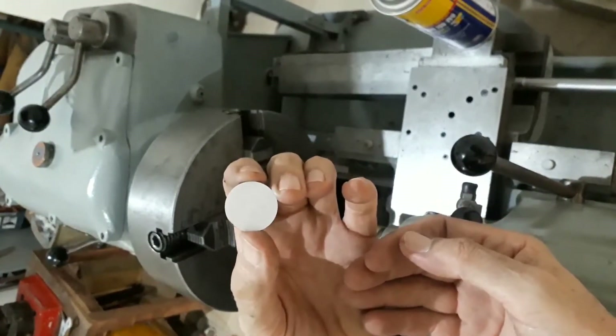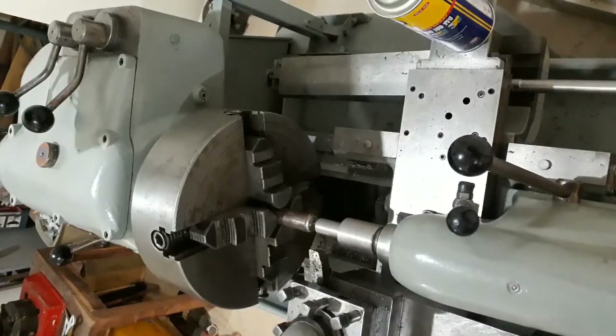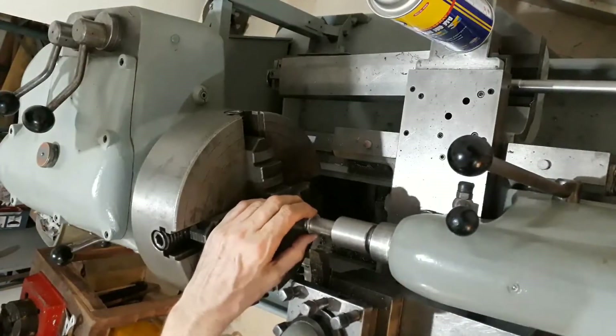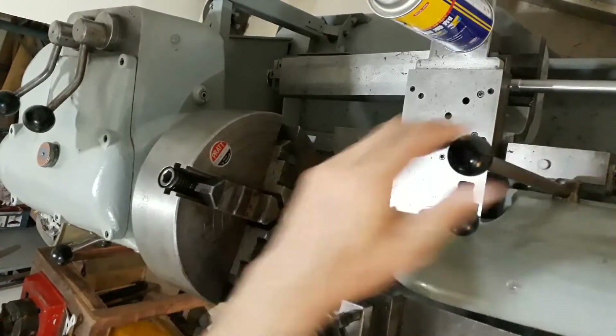Next we'll try a piece of steel. This is the 16 gauge galvanized steel. Galvanized or non-galvanized, that doesn't make any difference — it's just the gauge I'm referring to.